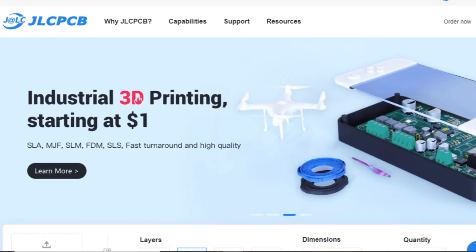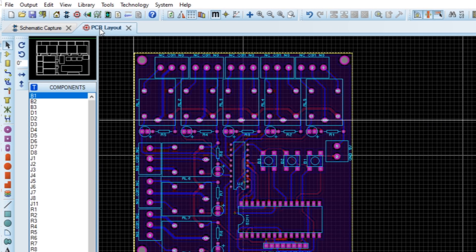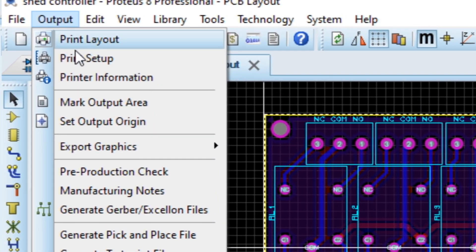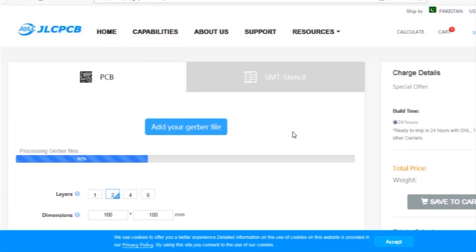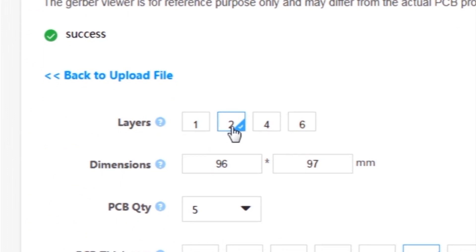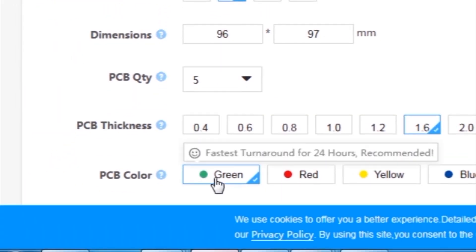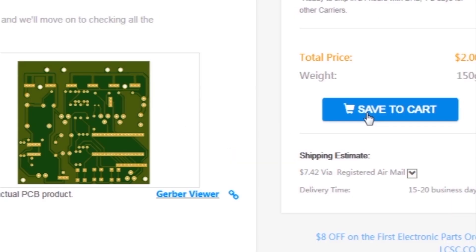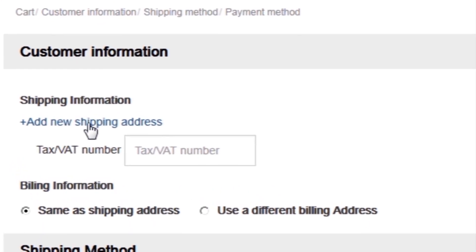This video is sponsored by JLCPCB, which is one of the largest PCB manufacturing companies in China. First I created a schematic diagram of the project, then I created a PCB layout, then I generated Gerber files and uploaded them to the JLCPCB website. Then I selected all required parameters such as dimension, quantity, color and a few more options, then I clicked on Save to Cart, which sends our project into the shopping cart.